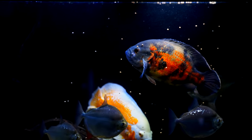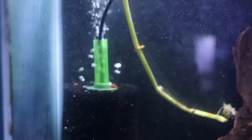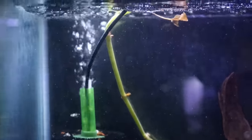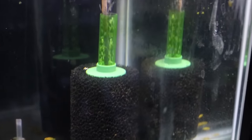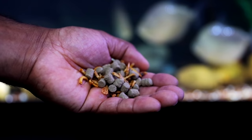As mentioned earlier, Oscars get very large, and with large fish you get large bioloads, so it is important to have adequate filtration. The type of filtration doesn't really matter — sponge filters, moving bed filters, canister filters, hang-on-the-back filters, or internal filters — as long as it can manage the bioload the fish produces and you can easily maintain it.